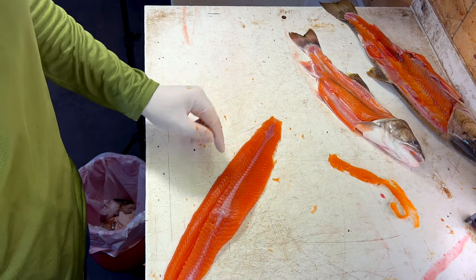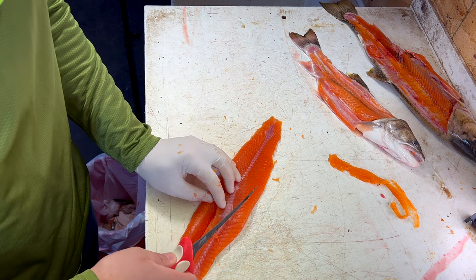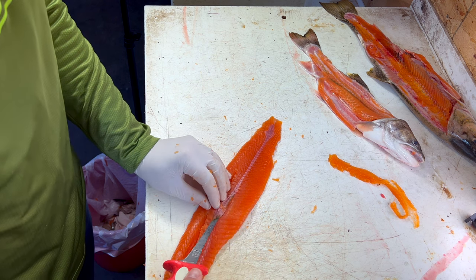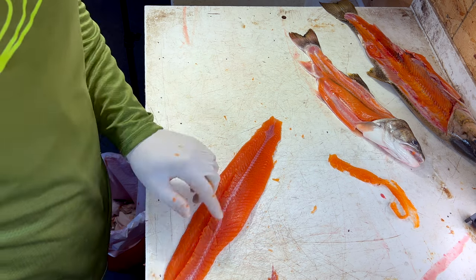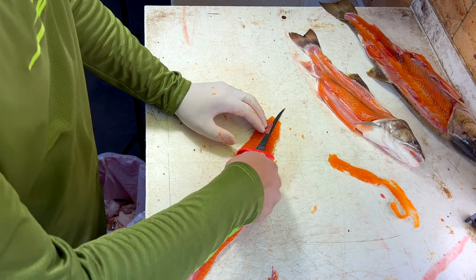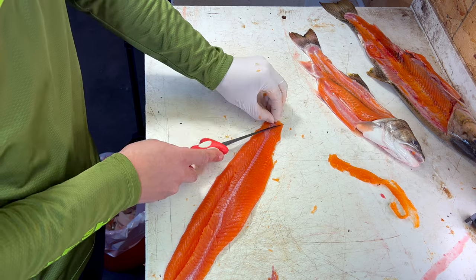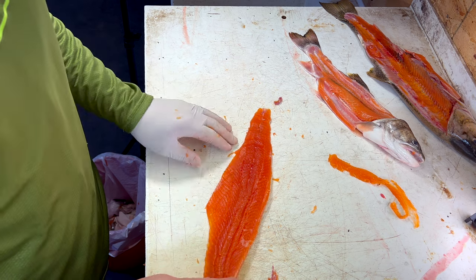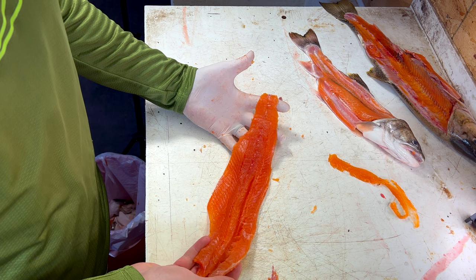We do have a little bit of trim we could do here on the back if we want to get that extra fat off — that would just entail running your knife along here and trimming out that fat. You can't ever get it all unless you actually separate it, but you can get 99% of it. The less deep you skin the fish, the less of that you'll have to do at this stage. There's a really nice looking fillet. We're going to do the other side, and then I'll show you my other method to remove the pin bones.